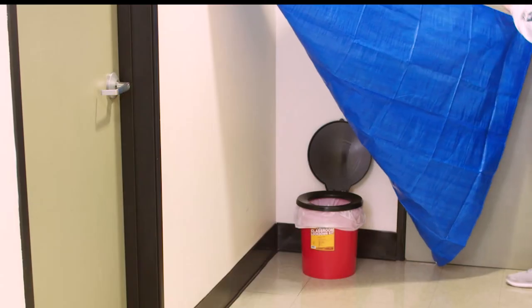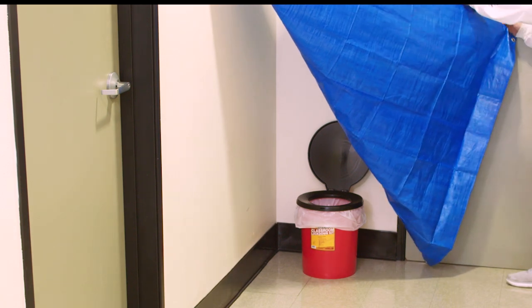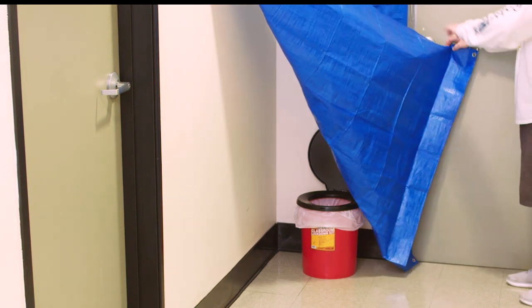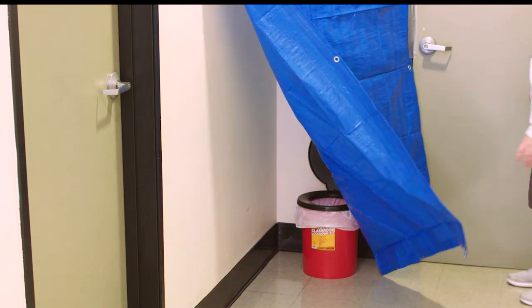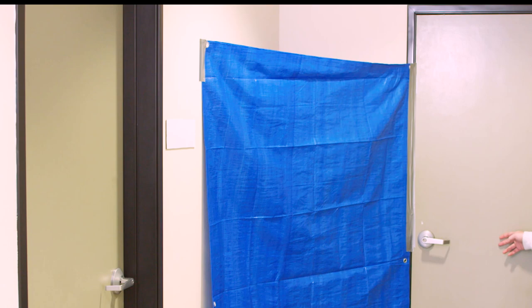When you need it, simply open the kit, remove all the contents, and decide where you will place the toilet, preferably in an empty corner of the room. Using the duct tape, attach the edges of the top to the walls on the adjoining side so that it creates a curtain like this. This will provide privacy for anyone who uses the toilet.